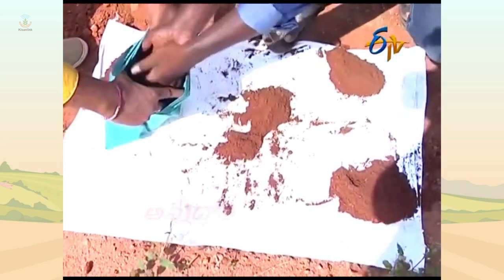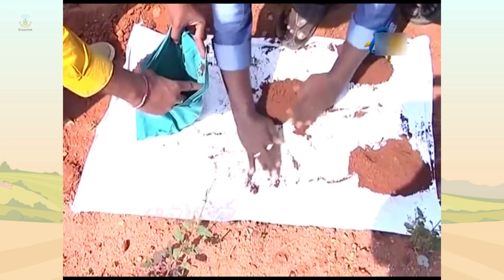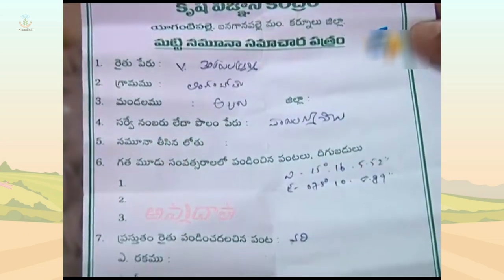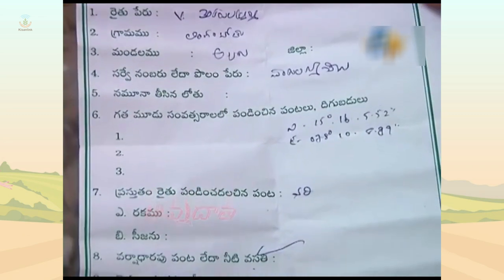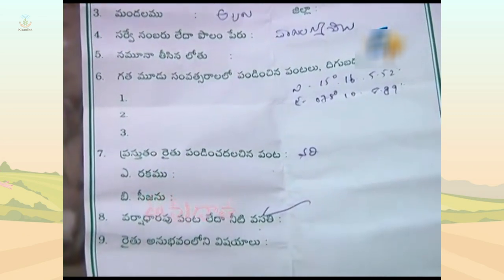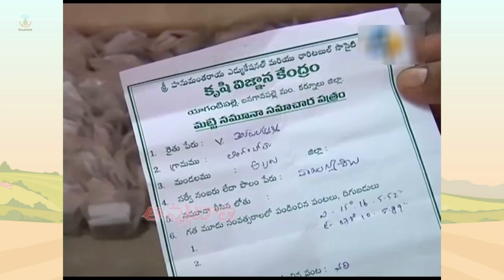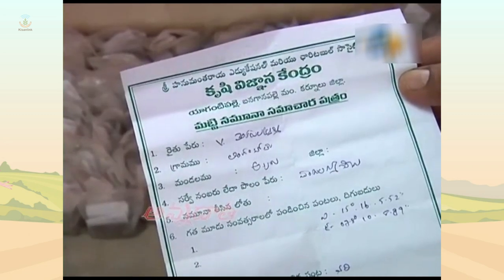Step 8: Collect the sample in a clean cloth or polythene bag. Step 9: Label the bag with information like the name of the farmer, location of the farm, survey number, previous crop grown, present crop, crop to be grown in the next season, date of collection, name of the sampler, etc.